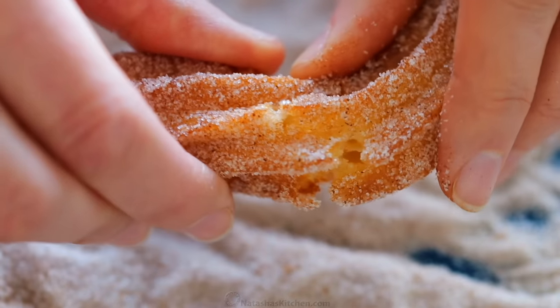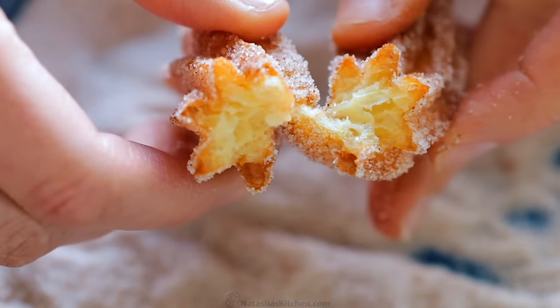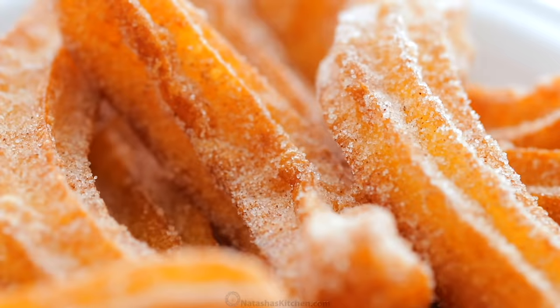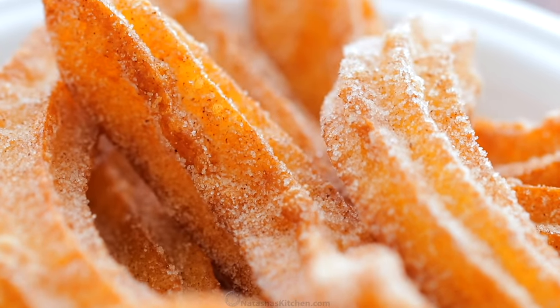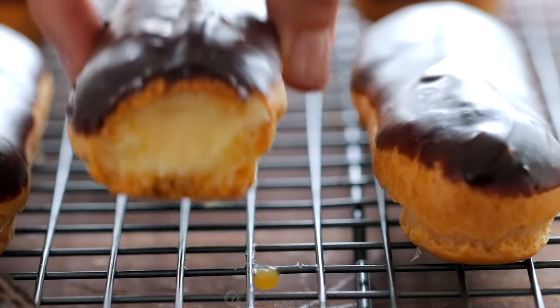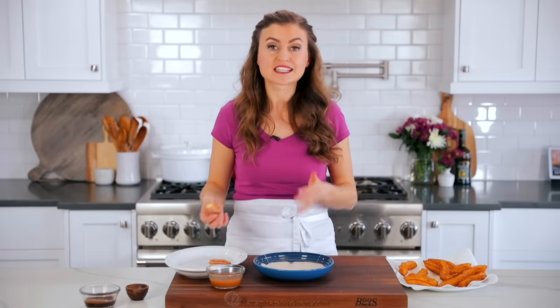I want you to look inside — the texture is just melt in your mouth delicious. It's so easy to master them at home. Also, did you know this is the exact same dough I used to make our eclairs and cream puffs? So once you have this down, you're going to be a master at baking. It's called choux pastry and you've got this.